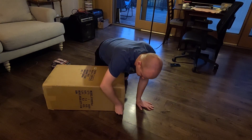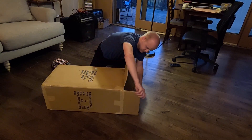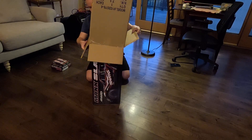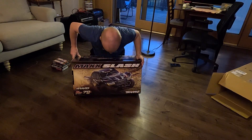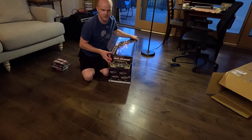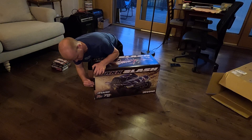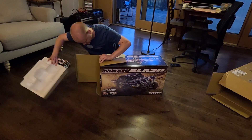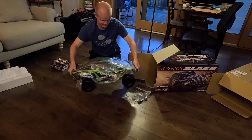Let's get started — it's already partially undone. I got the green version; it's my colors. It's pretty much all black accents. Let's get it open. There it is. Cool.